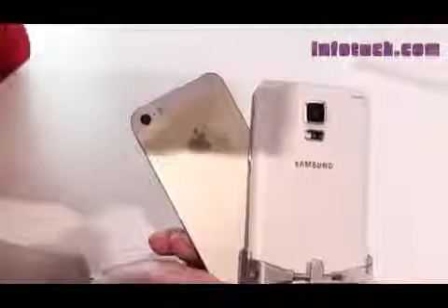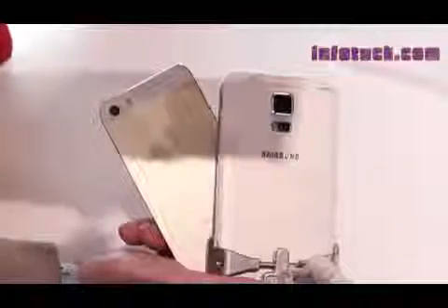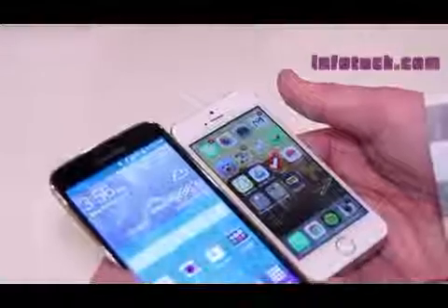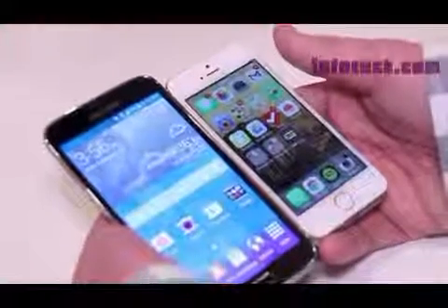The display looks marvelous on both phones, but I felt the extra 100 pixels per inch on the Samsung Galaxy S5 was significant and it just made my content look a lot better than on the iPhone 5S.